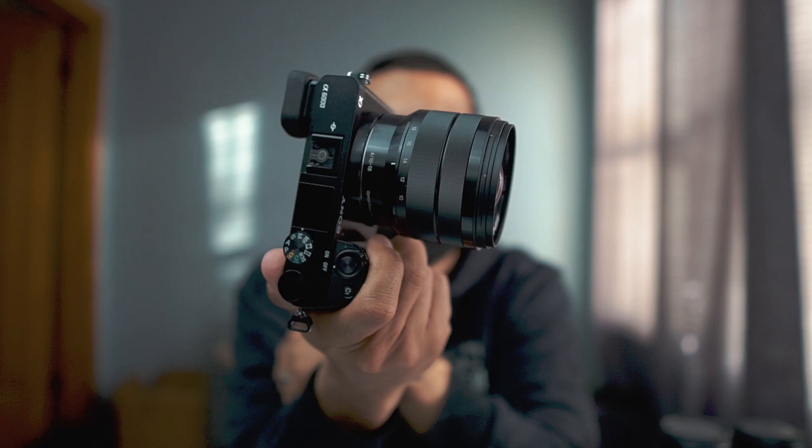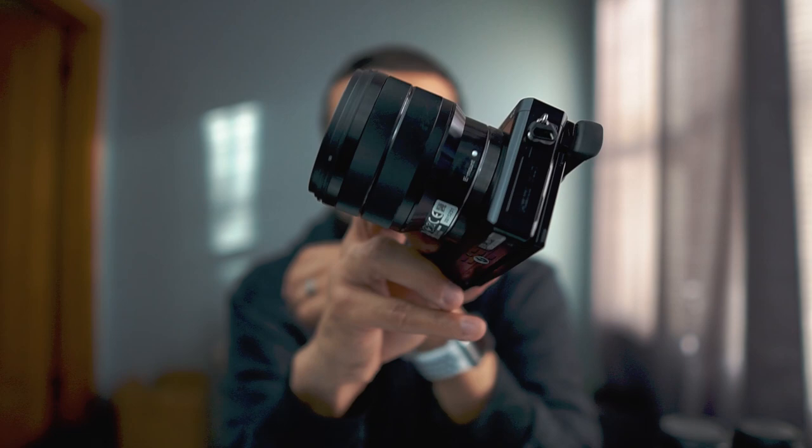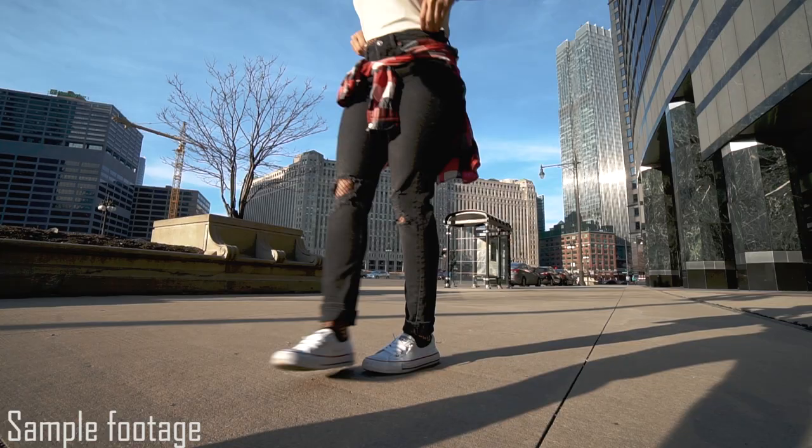The Sony 10-18mm f/4 lens is a little pricey but worth it for Sony vloggers. It's almost equivalent to a 16-35mm on APS-C, and it's super light and small. Manny doesn't like vlogging with big setups, and this lens lets you stay discreet — it's a great wide-angle vlogging lens for the Sony a6500.